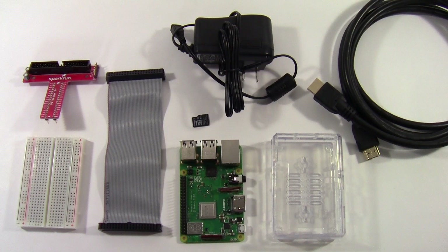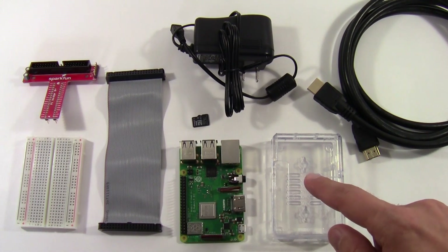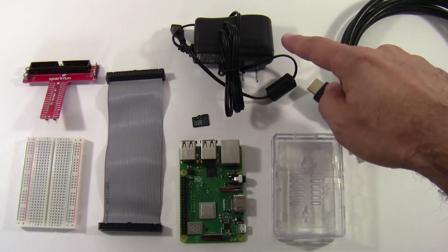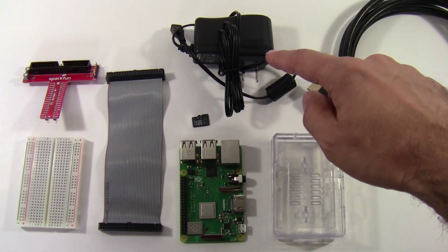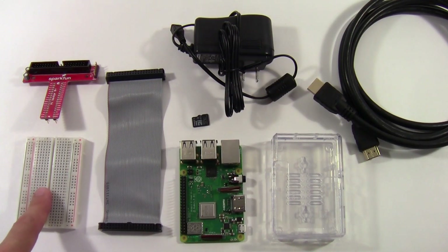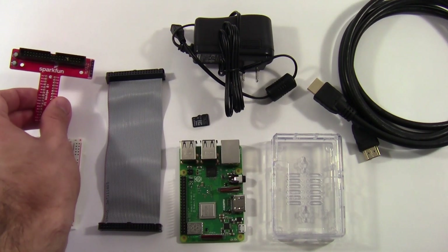You will need the following parts from your kit: the Raspberry Pi itself, the case, an HDMI cable, the micro USB charging cable, the micro SD card, a gray ribbon cable, a breadboard, and the T-shaped red connector called the Pi wedge.